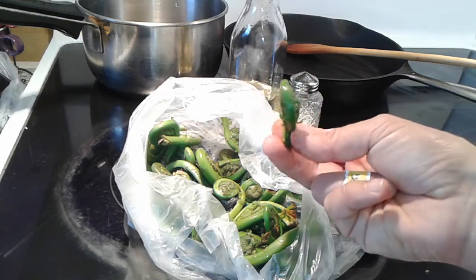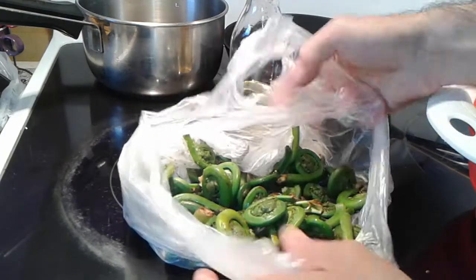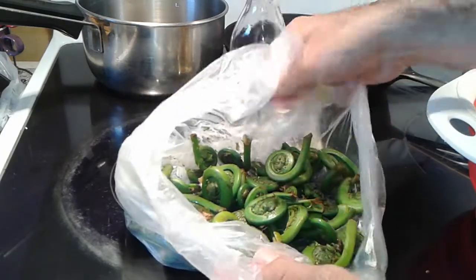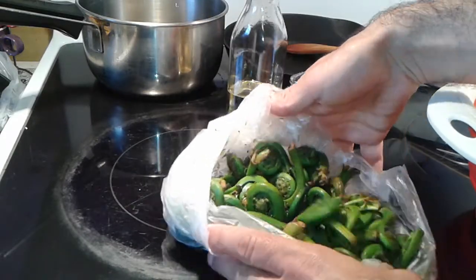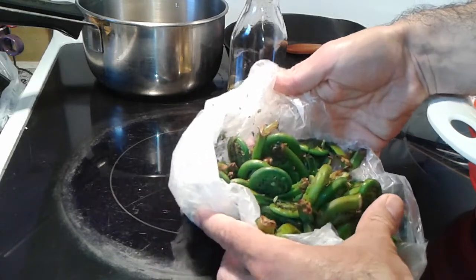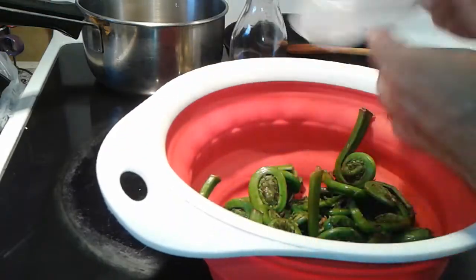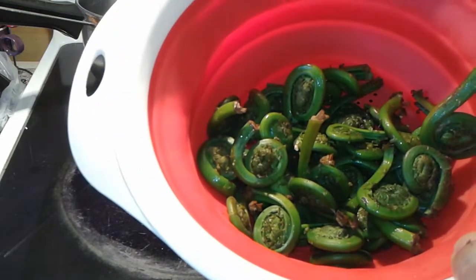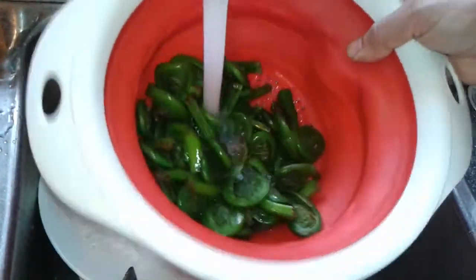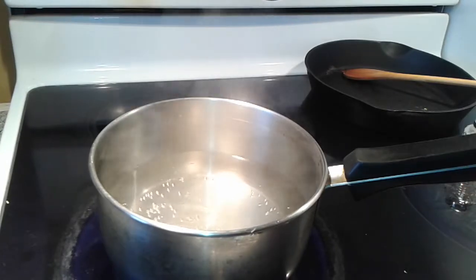I highly recommend consuming these. First, give them a very good wash, as they can be contaminated with bacteria such as E. coli, because they often grow in swampy areas where it's flooded during spring. If there's runoff from farms, you can end up with bacteria in them, so wash them well and cook them well. Never consume these raw.